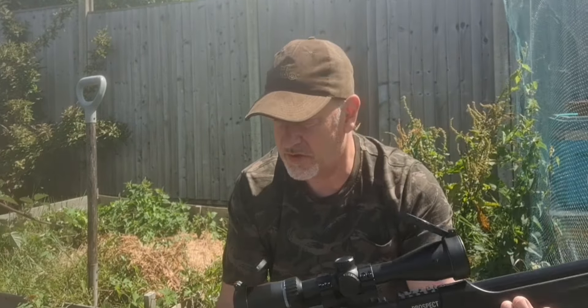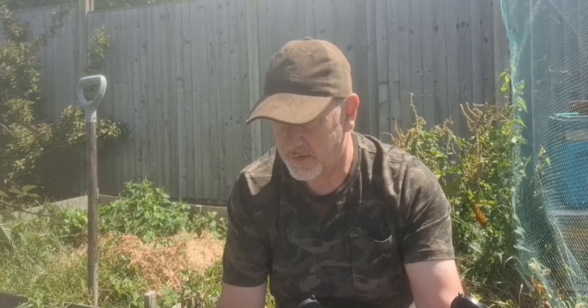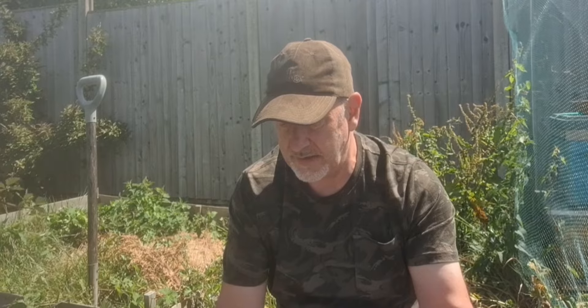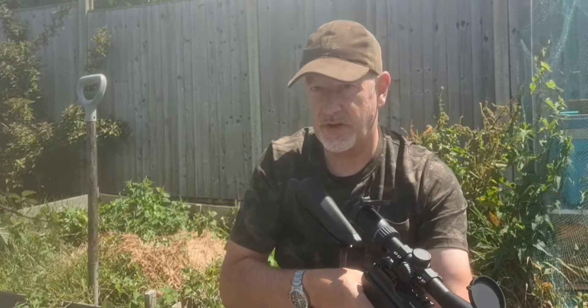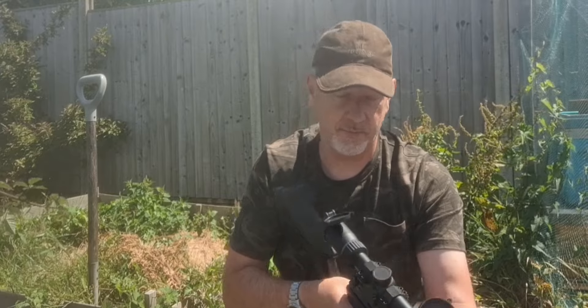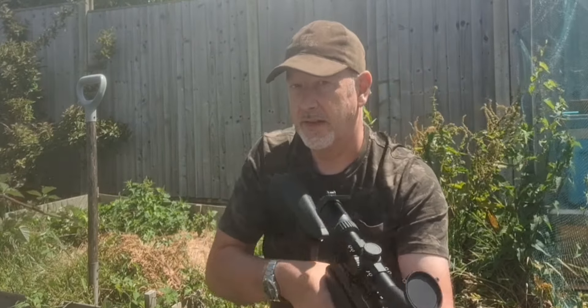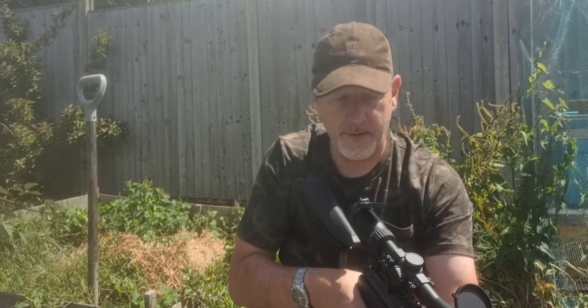Looking at the overall finish, this is as good as Chinese air rifles get. It's a really nicely well-thought-out, well-designed, and well-finished rifle. The stock is incredibly solid — it does feel very substantial. It doesn't feel cheesy; there's obviously no flex because I'm pretty sure it is solid. It does feel like you're holding something expensive — and obviously you're not.